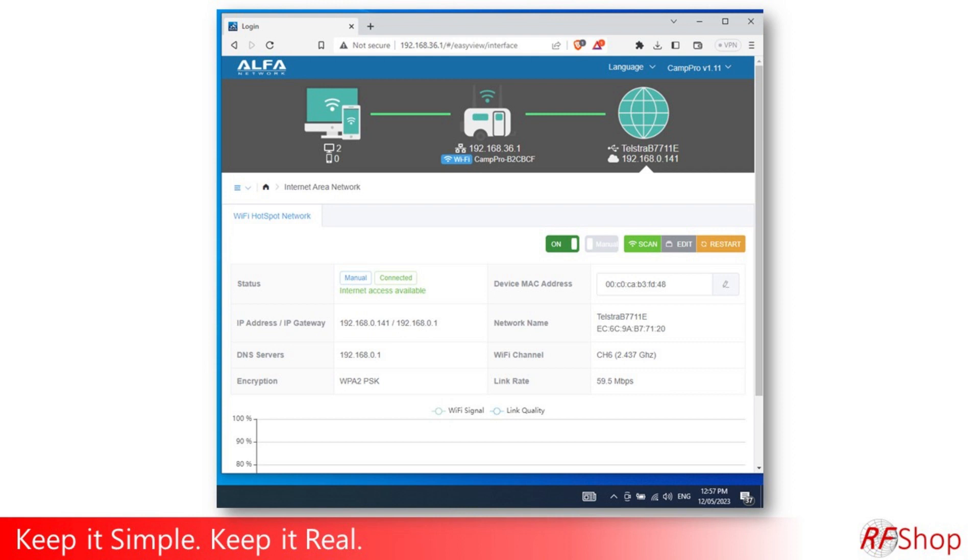That's really it. All you did was go to the webpage at 192.168.36.1, set up a password, click next a couple of times, and enter your home network password. That's really all there is to it. You can go deeper into the settings, and we can make more videos on that, but this gets you going.